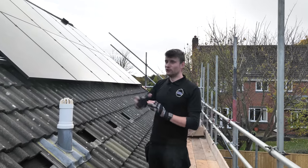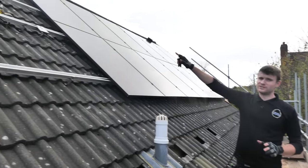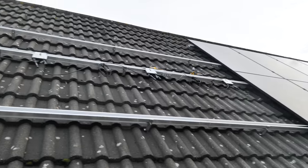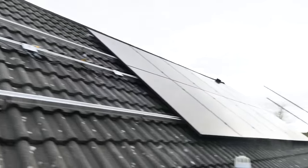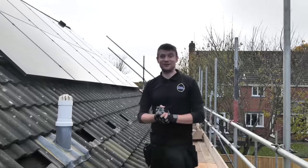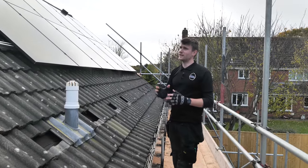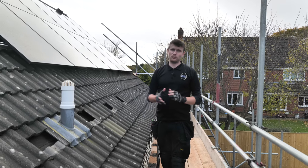You'll notice up at the top section there is some rail missing — that may or may not be because I miscalculated how much rail I needed and Dean has now gone to get two more lengths from Ollie who is 50 minutes away. We're not perfect. We've got 12 panels on, and as soon as Dean gets back with that rail we'll be able to get the remaining panels on the roof and get this all up and running.